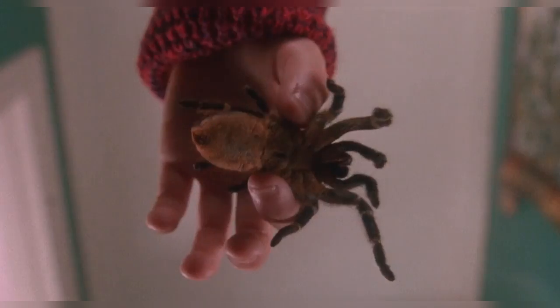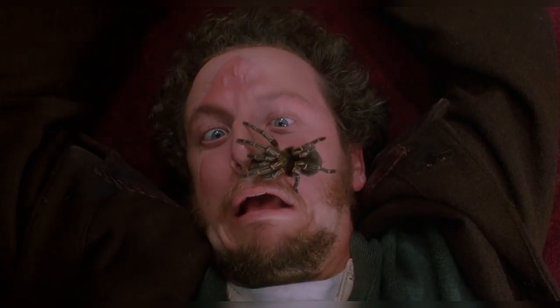Perhaps the only scene where Stern's face wasn't protected by special effects — other than the shot where he's still underneath a 300lb camera falling towards his face, relying on a rope to stop it — was where the tarantula gets put on his face. That sucker was 100% real.